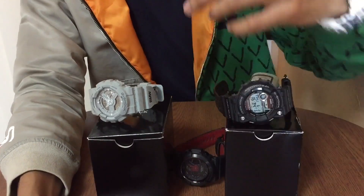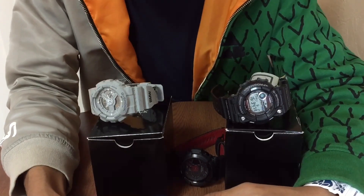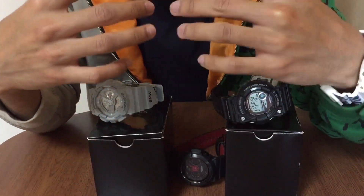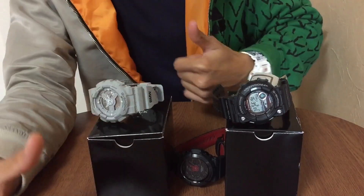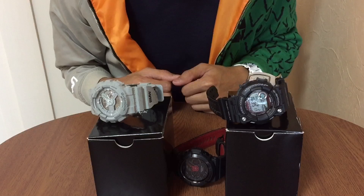Hey, what's up everyone — this is G-Shock High Fashion Channel coming back at you with yet another G-Vlog. Today we're going to get into another series on this channel, which is the triple unboxing video, where I'll be unboxing some G-Shocks that are in used or incomplete condition. Let's get to it.